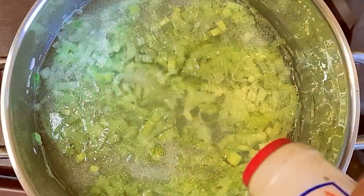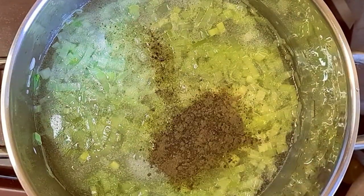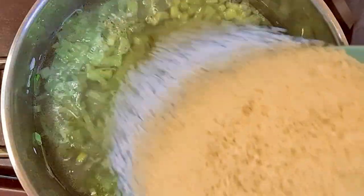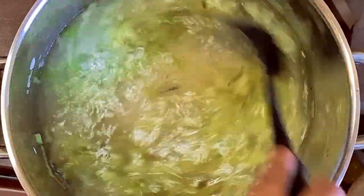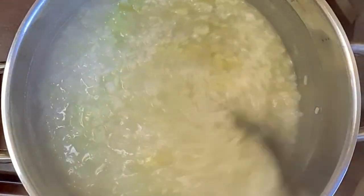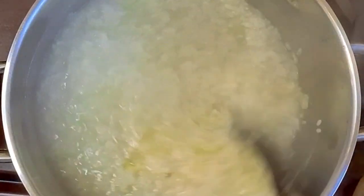When it started to boil, I added some salt, some pepper, and the rice. For this recipe, I used round grain rice, but you can use another rice type of your choice. Make sure to mix it from time to time so the rice doesn't stick to the pot. When the rice absorbs all the water, check if the rice is cooked, or add more water until it fully cooks.